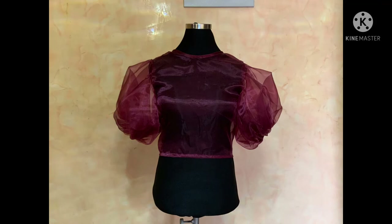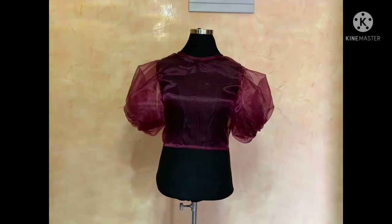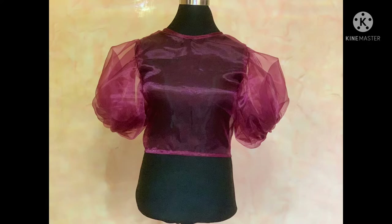Hi guys, welcome back to my YouTube channel. Please, if you are new here, don't forget to hit that subscribe button, like, comment and share. Today I'll be showing you how to make this beautiful organza crop top.